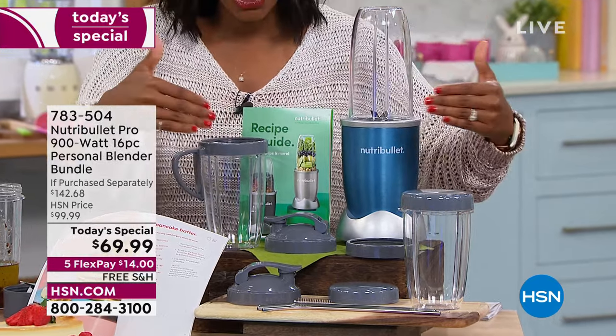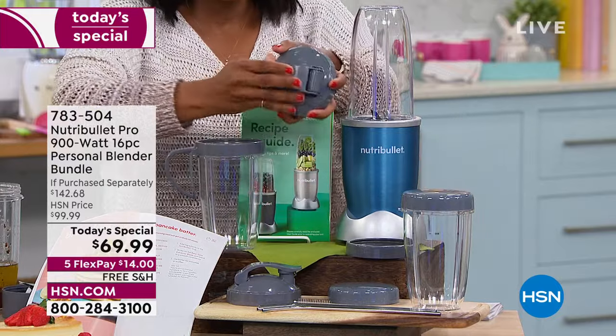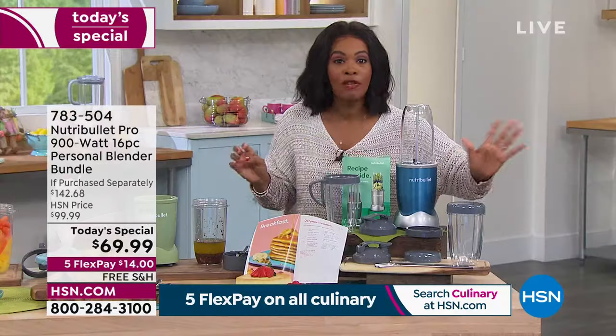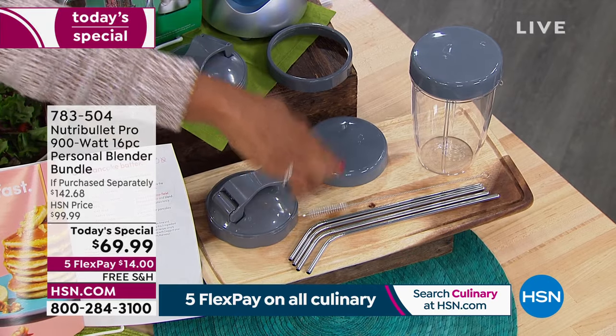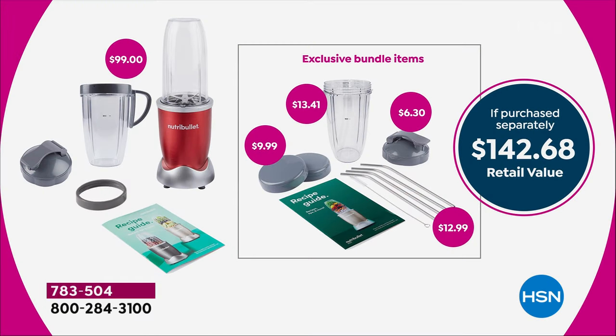You're going to get lots of different ways to use this: a to-go handle, two to-go lids you can flip up and drink right out of, Stay Fresh lids we've never offered before, and four stainless steel straws that are reusable, plus a brush to clean them. You're also getting recipes. The basic set would be $99, and we added another $42 worth of amazing value as today's Today's Special.